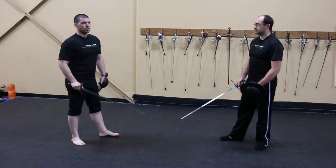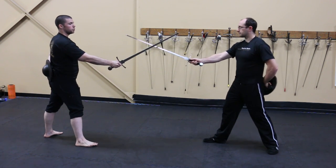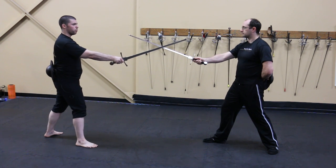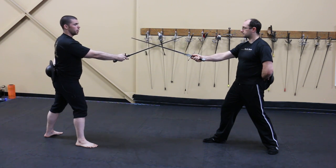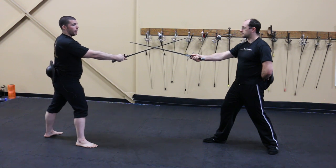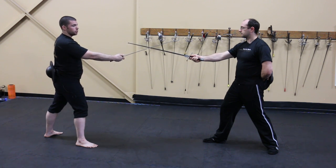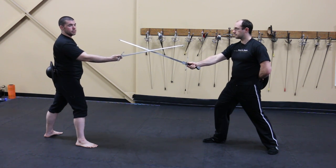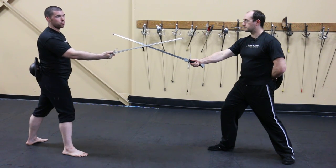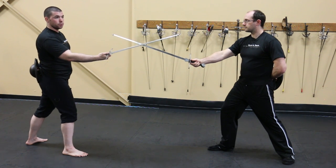The simplest concept is the overbind and underbind. When Sean and I extend our swords on the line, neither of us has an advantage. As soon as I push Sean's sword off to the side, he is overbound and I have the overbind — he is at a disadvantage. If Sean pushes me over to the other side, I am now overbound and he has the overbind. From this position I must perform what's called a mutation of the sword to regain the dominant position.